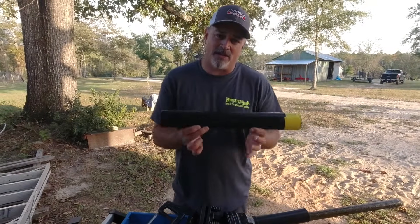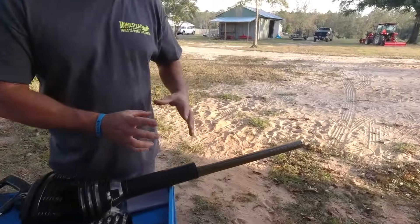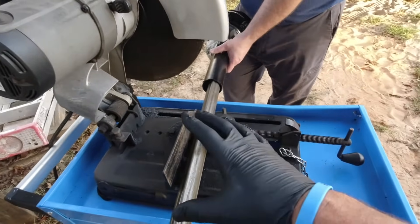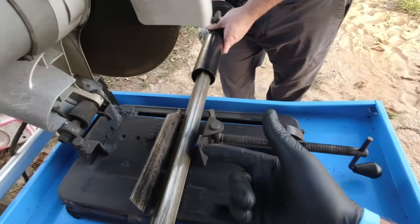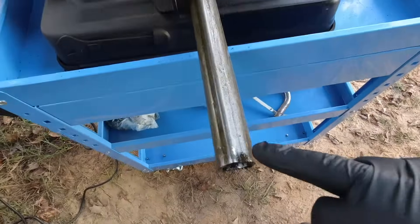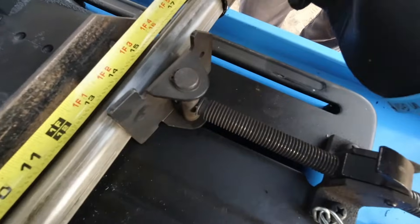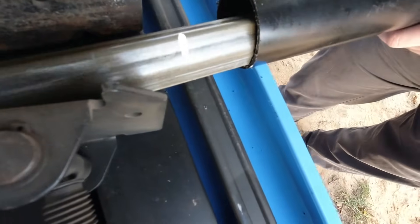Now your plastic shaft covers are cut to the appropriate length. All we have to do now is put the PTO shaft in a vise and cut the metal portion. We're going to make a cut with our chop saw, but you can also use a sawzall, a bandsaw, or a hacksaw — whatever you have that will cut through this steel tubing. Again, we're going to measure from the end of the shaft going toward the slip clutch. 17 and a half inches is where we'll make our mark, and that's where the PTO shaft will be cut.